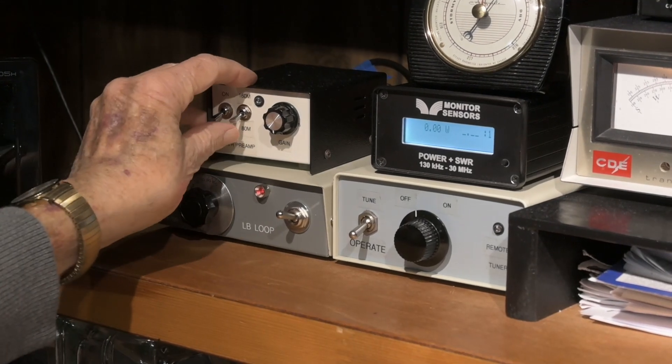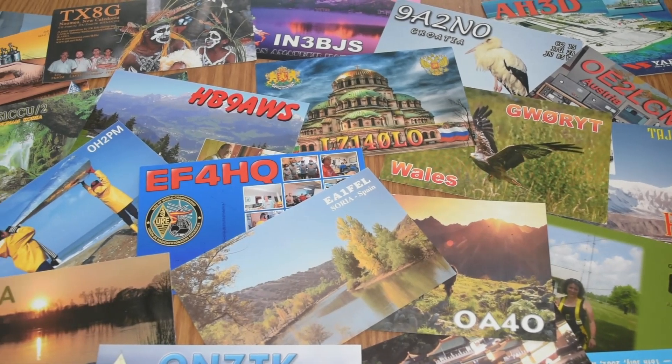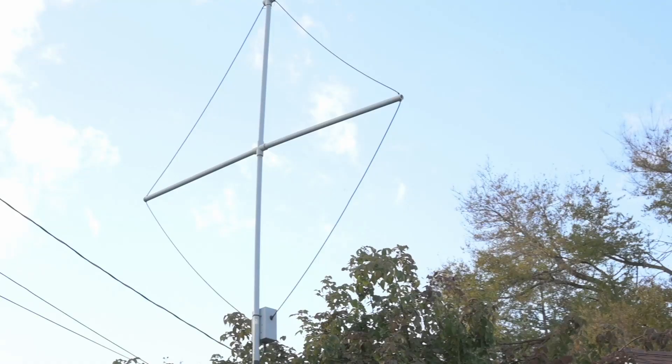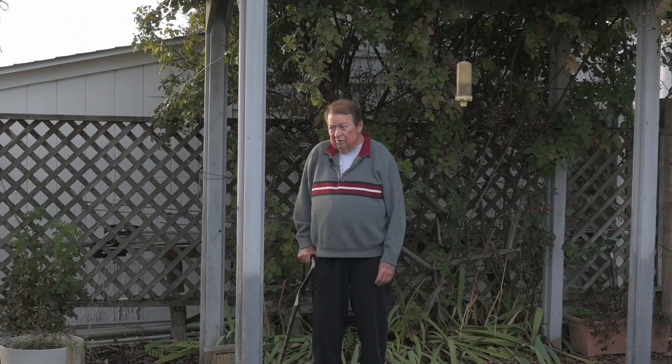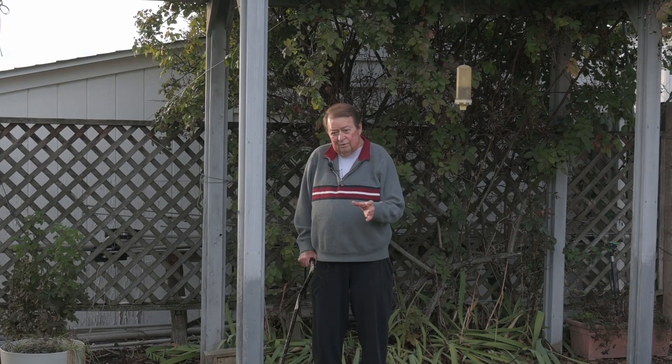I also use a little preamp, which helps it out. It's basically small RG6 coax, five feet on a side. The shield is split at the top, and the center conductor comes down into the box at the bottom, where it goes into an impedance transformer to drop the impedance down to 50 ohms.